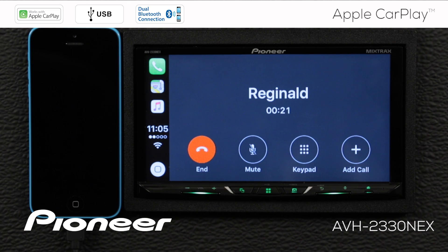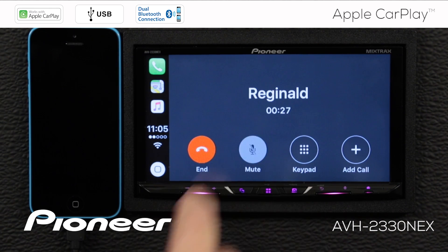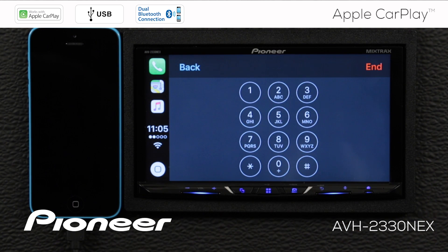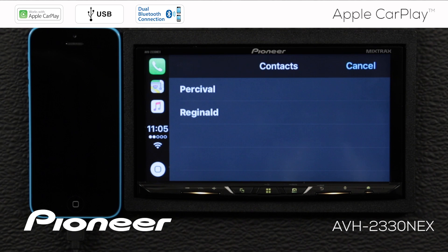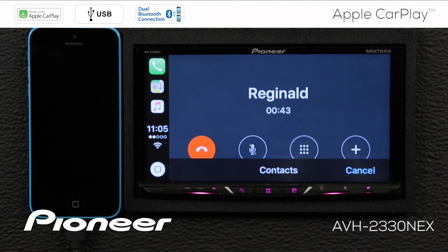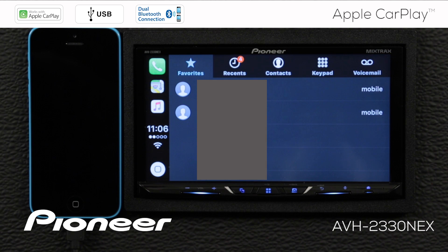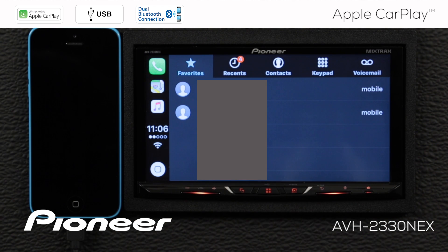Once that phone call has been answered, we have a number of options on the screen. If I want to mute the call, I can just touch the mute button and touch it again to unmute. If I need a keypad, I can touch the keypad button to enter a number. I can also add another call. When I'm done with this call, all I have to do is press the red button to hang up. That ends the call and takes me back to my favorites, where I can touch any one of them to make a call.